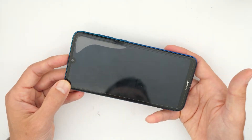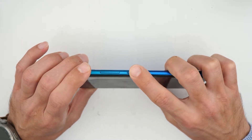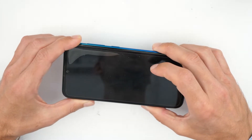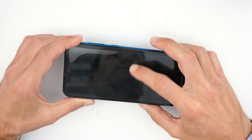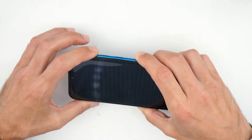Then wait a couple of seconds and press the following buttons: volume up and the power button together. Hold them until the phone powers on. When you see the screen logo coming on, release the power button but keep holding the volume up button.